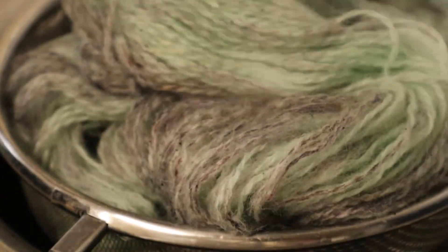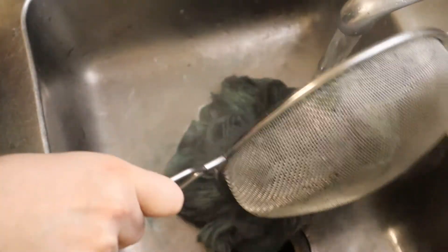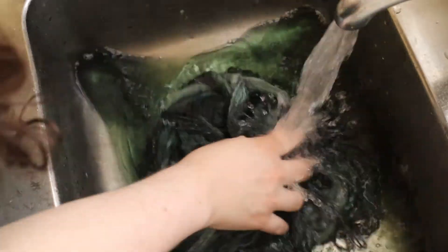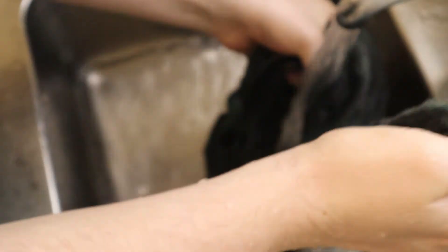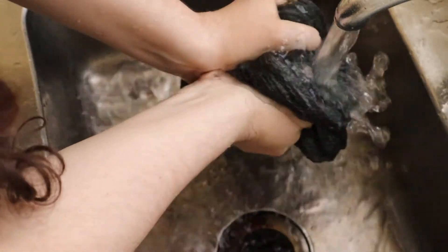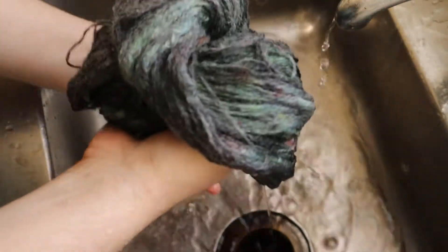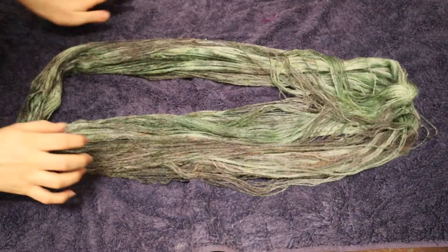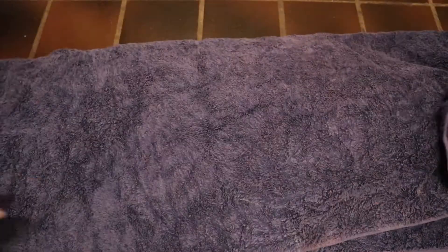Then I placed it in a steam bath. After washing, I used an old towel to squeeze out the excess moisture, then hung it out to dry.